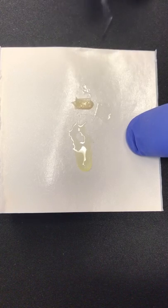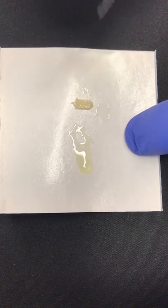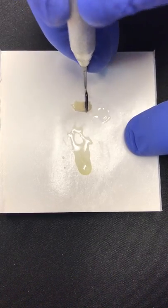The wetted fiber is then placed on the Grandioso and pushed in.